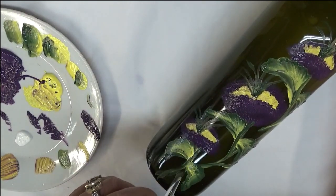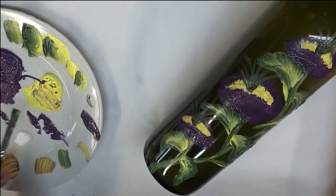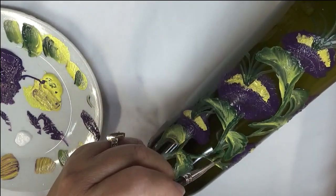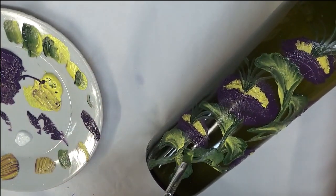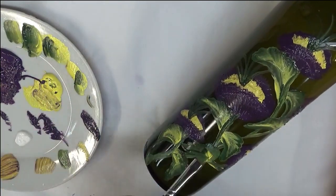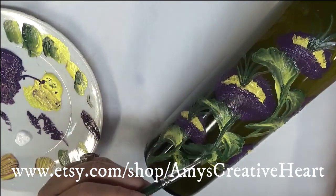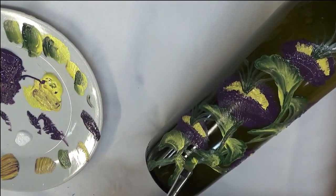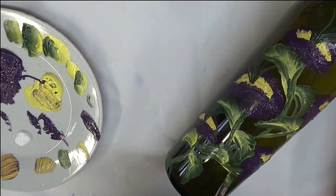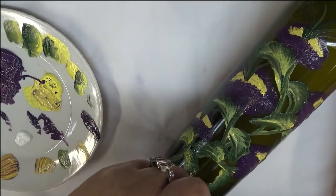I like to smooth it out a little bit here so it doesn't look like it's separating. You can go over it — if you have an area that is a little bit more difficult to paint over for whatever reason, just back off a little bit, give it some drying time, and come back in and fix it up or redo it. You don't have to redo the whole piece.